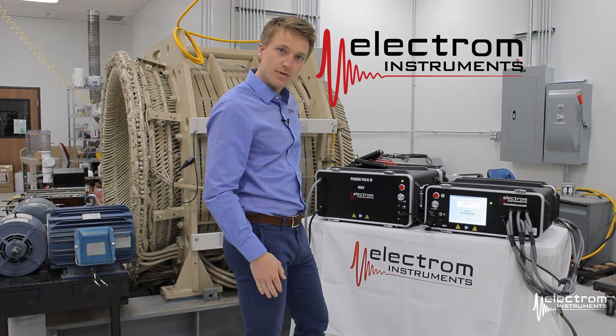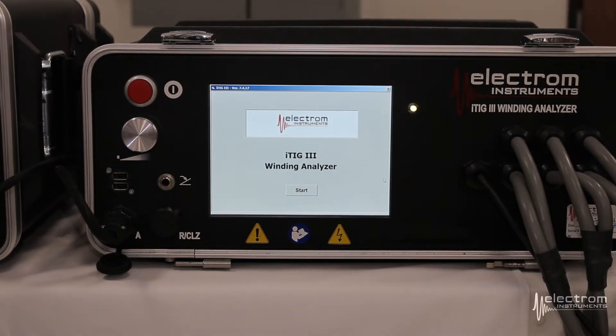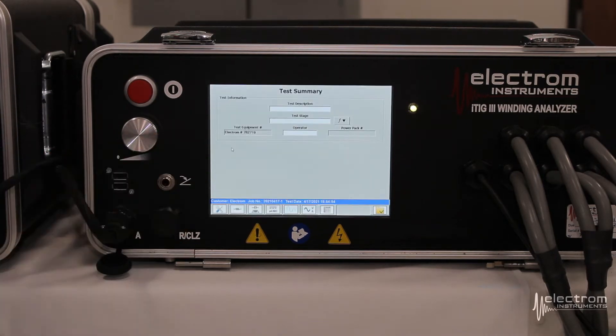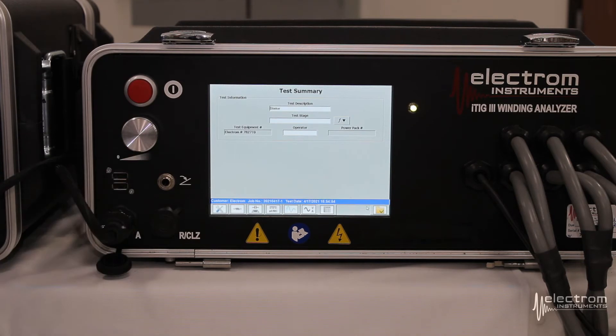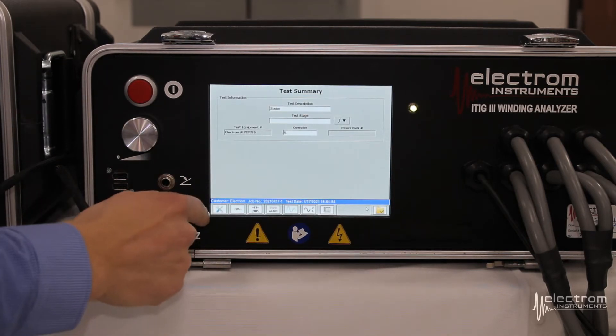We're now ready to start the setup. Similar to the operation of the itig 2 and 3, click Start, select the motor you want to test from the motor test list, and press Test again. Similar to the itig 2s and 3s, we get to our test summary screen. We can enter a test description — in our case we will be testing a stator today. You can also enter a test stage; we'll leave that blank for today, along with operator information. Next up is the setup screen.